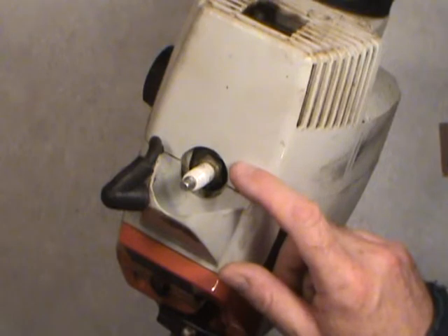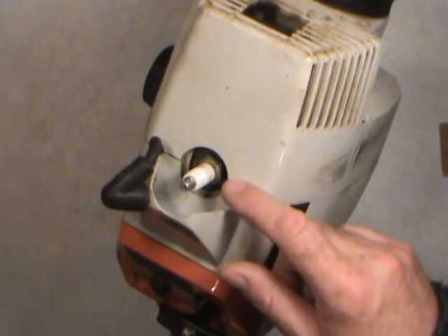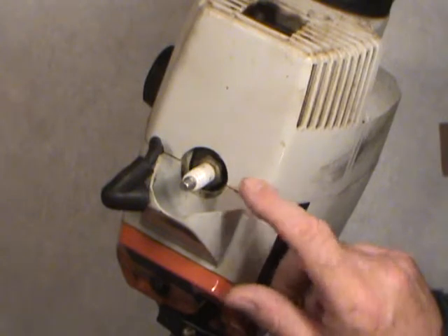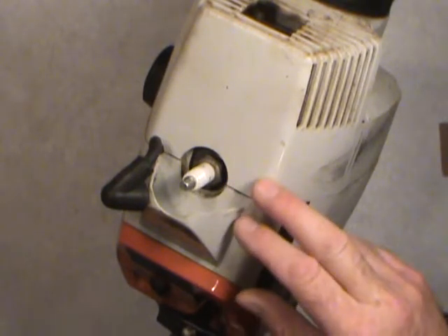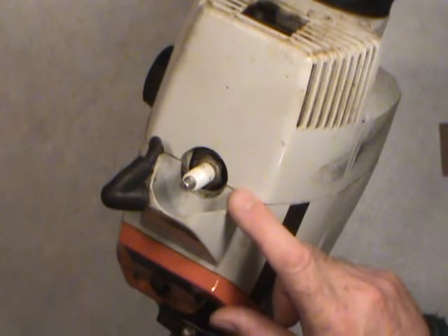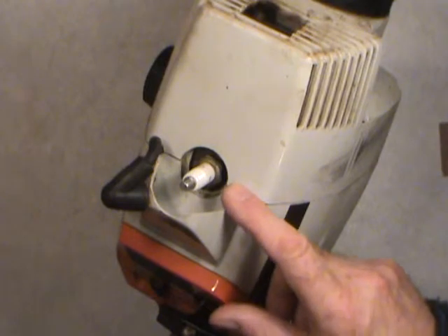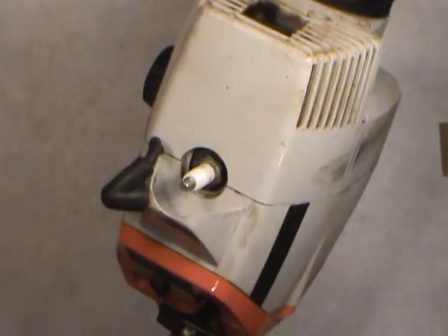This is an aluminum-headed engine. What I normally do when reinstalling spark plugs is put some anti-seize compound on the screw threads. But I want to caution you: never mix copper — copper anything — with aluminum. Some kind of electrolysis or chemical reaction happens between the two and they fight each other. So never mix copper and aluminum together, no matter what it is. I'll probably mention it again when I reinstall the spark plug.